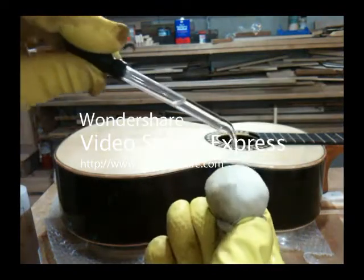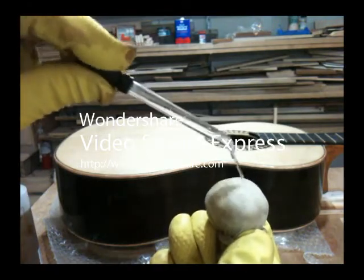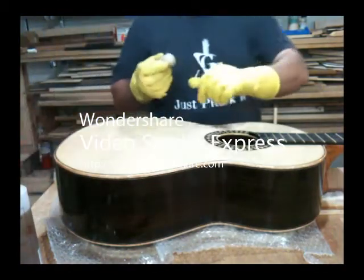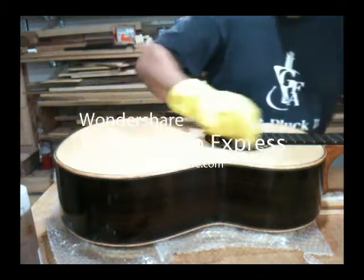I'm about a third of the way through the French polishing process at this point. I start each session with alcohol only on the pad. This is a way of really polishing the previously applied finish.